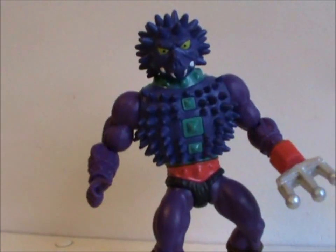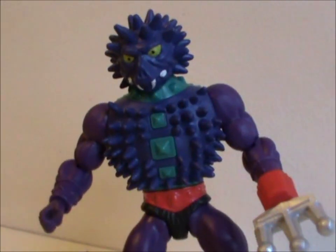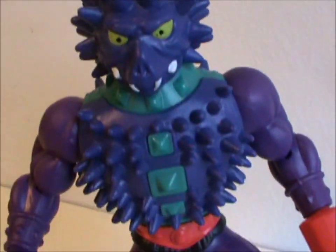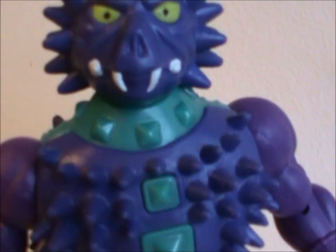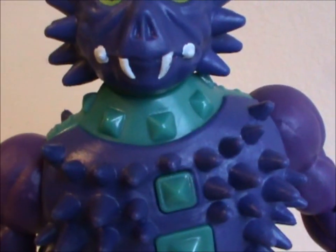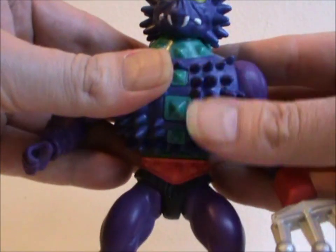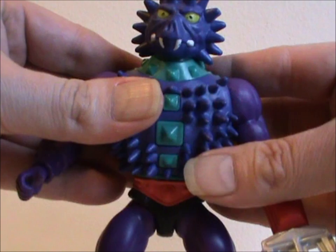When it comes to detailing — well, spikes. Spikes all over. Spikes for days. Head spikes, chest spikes, back spikes. He's even got a spiked collar, because at this point, why not? The funny thing is they don't even feel uncomfortable when holding him. Feels kinda nice, actually.